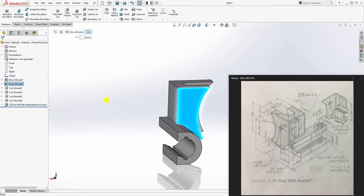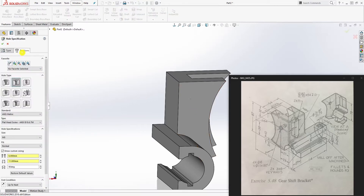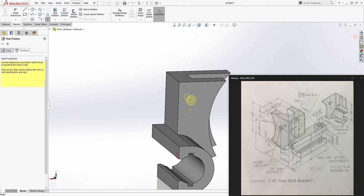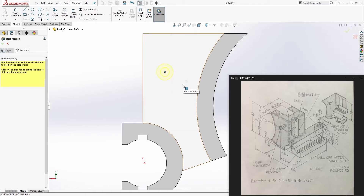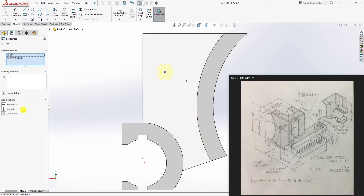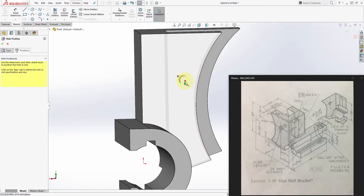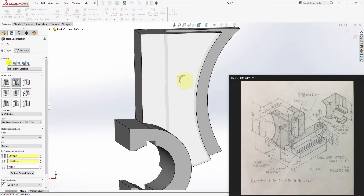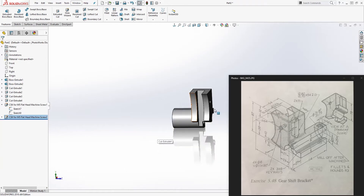For the same hole on the other side, click the dropdown and show the existing sketch so we can reference the same point. Hole wizard — position tab — select this face and place the point. Go normal to it, click this point and the existing sketch point, and add a coincident relation. The point turns black when fully defined. The type settings remain the same. Click OK.